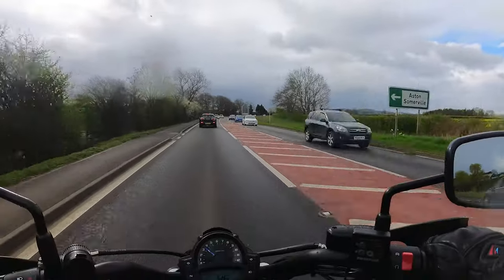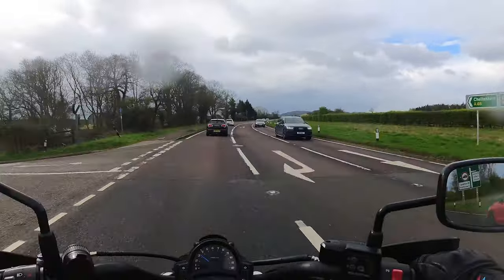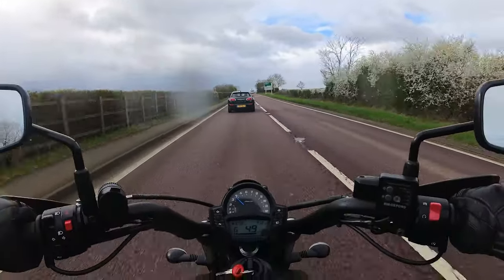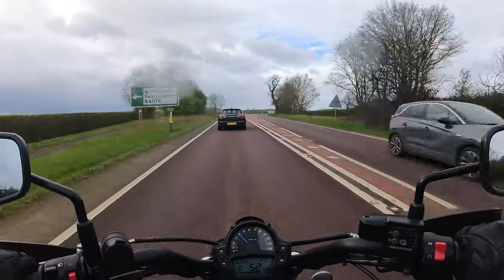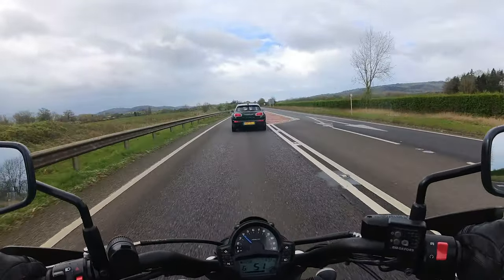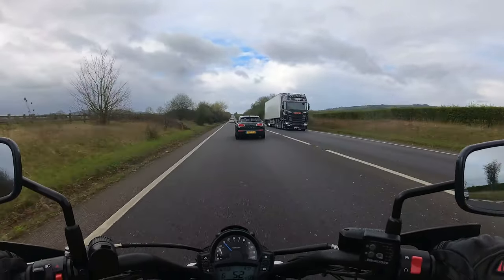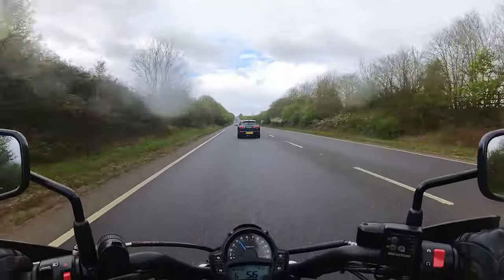Good morning and welcome back — welcome on board the Vulcan. This will be a bit of a first and last, heading to his MOT down in Tewkesbury. The bike hadn't started since the 1st of January and lo and behold it started first time this morning — what a cracking bike. It does make you question why I'm selling it, but I need the cash to fund the new Himalayan habit. Anyway, we'll head to the MOT station.